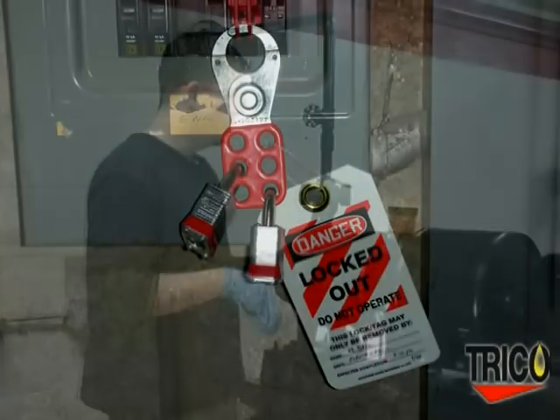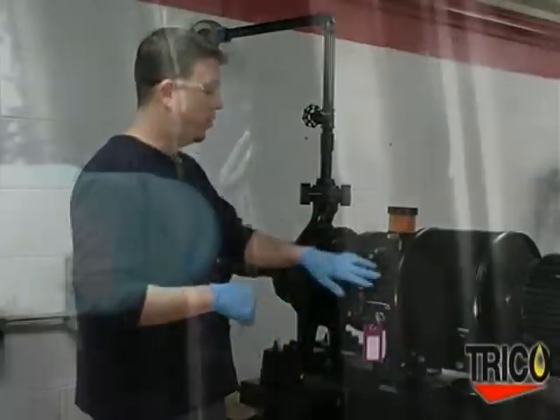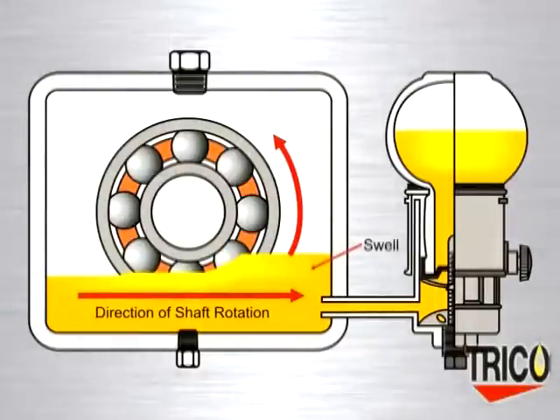The first thing to determine when installing the Optomatic is the shaft rotation of your piece of equipment. The shaft rotation will be indicated by arrows on the casting. When the piece of equipment is running, the lubrication will tend to swell to one side of the housing. This is the side you want the Optomatic on — mounting it on the opposite side tends to cause misfeeding of the Oiler.